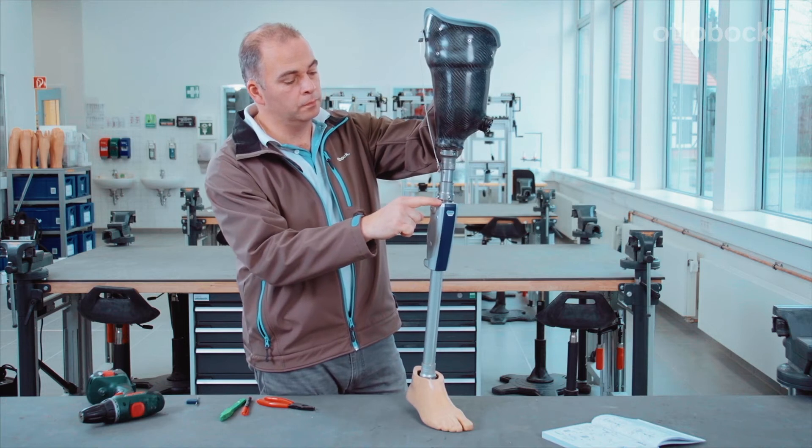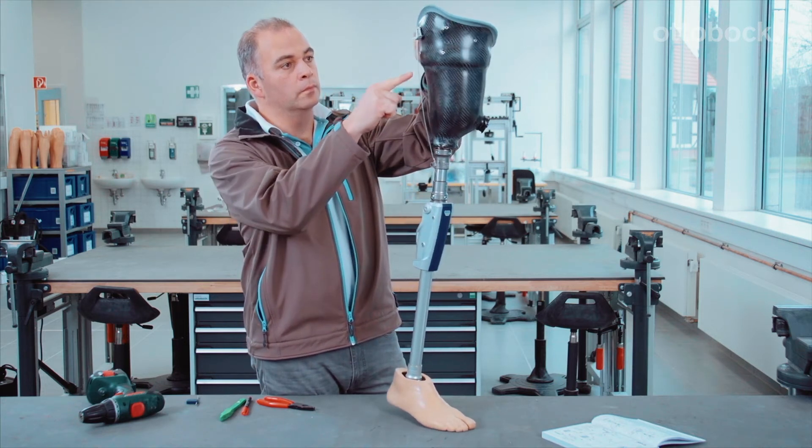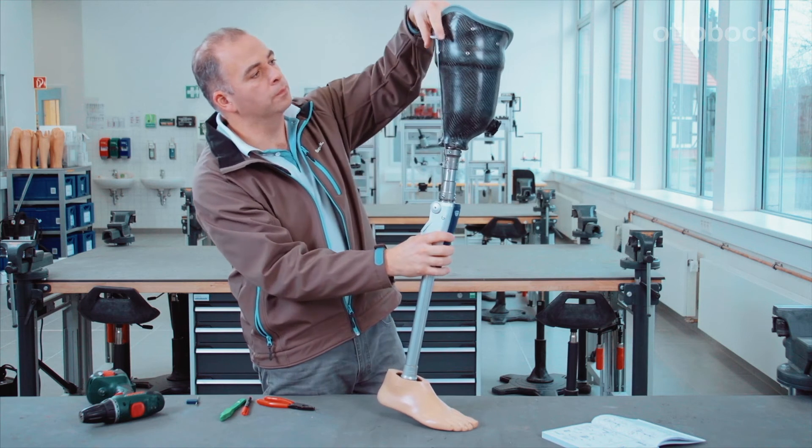Finally, check that the lock release cable is correctly installed and that the locking function of the knee joint disengages reliably.